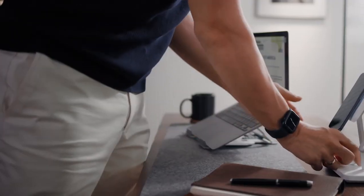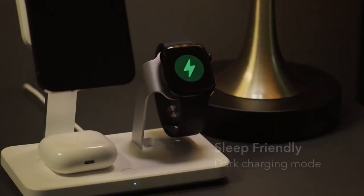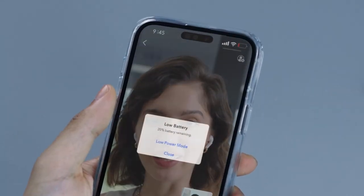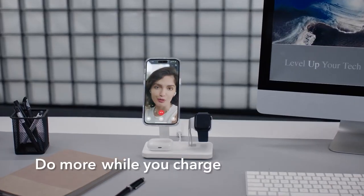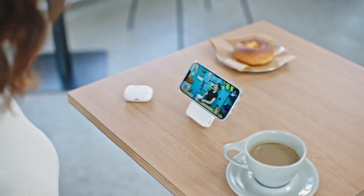When you wirelessly charge your phone, it creates heat, and this heat slows down the charging speed to avoid overheating. But with CryoBoost, that's not a problem anymore. This technology combines a phone cooling fan and heat-dissipating components to keep your phone cool while charging. This means that you can continue to use your phone and it will charge at maximum speed.